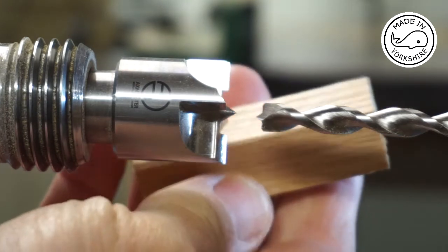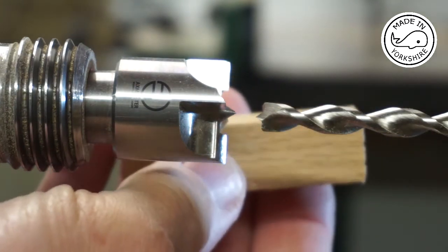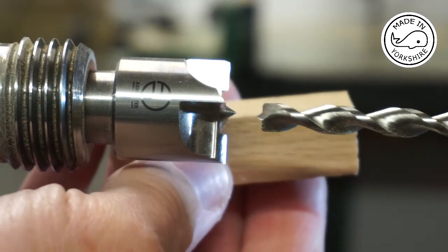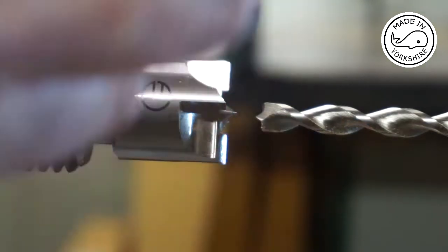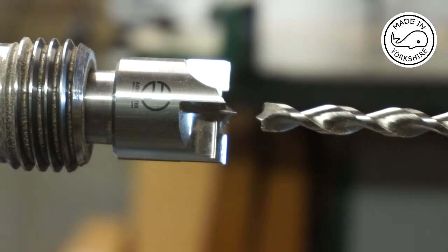So to drill the pen blanks, I was thinking about using a drill press. But to do it accurately, I really need to make some kind of a jig. So what I've decided to do is drill the blanks on the lathe, but I need to make sure that the centres are lined up accurately.